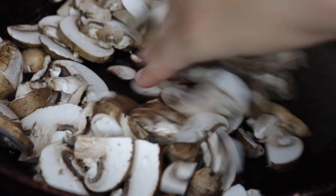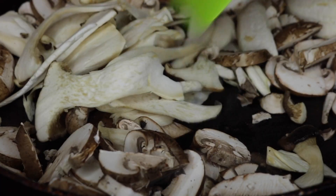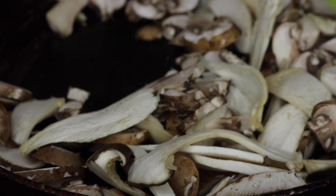Next, I just added some mushrooms to the pan. I used baby bellas, and I also had some oyster mushrooms left over, so I just tossed those in there and I seasoned it with some sea salt and some black pepper. And that is it.